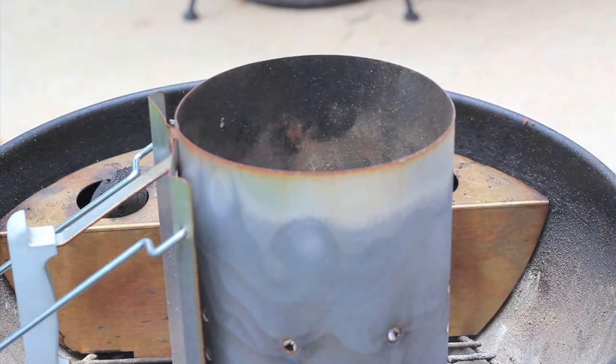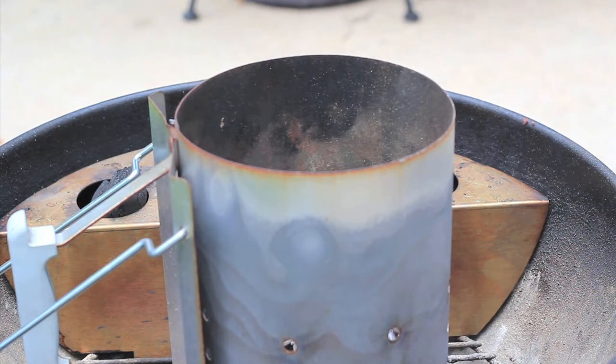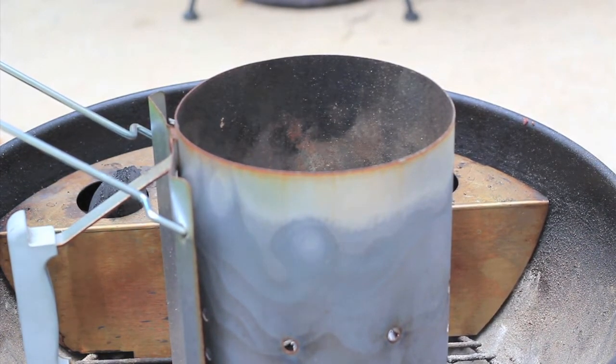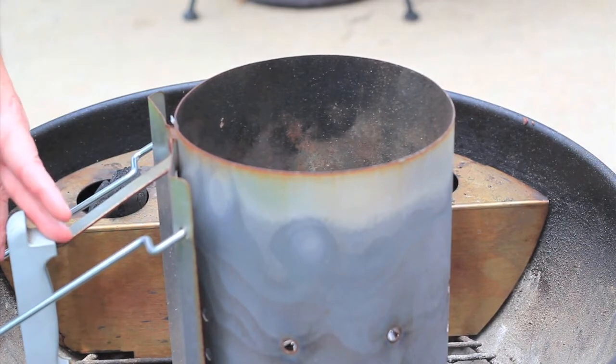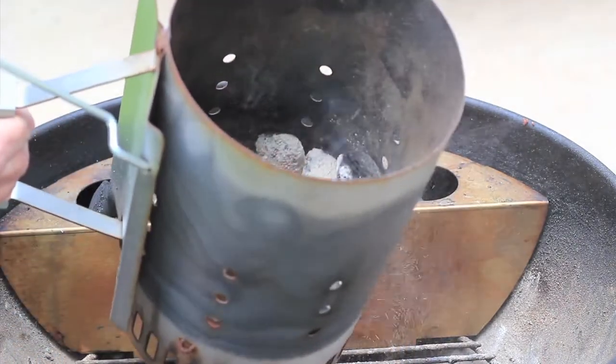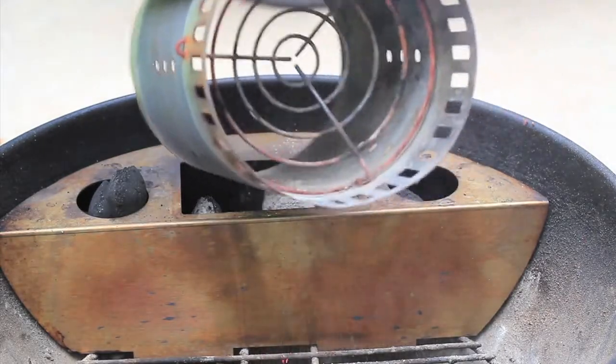The world-renowned and highly coveted Smokinator 1000 will be my weapon of choice this afternoon, as always. You've got 48 unburnt Stubbs charcoal briquettes, which like I mentioned have no binders or chemicals. And in the old chimney here are 12 lit charcoals. You may have noticed I haven't inverted the chimney this time — another experiment. I've loaded them all to one side. Just dump them in there like that.